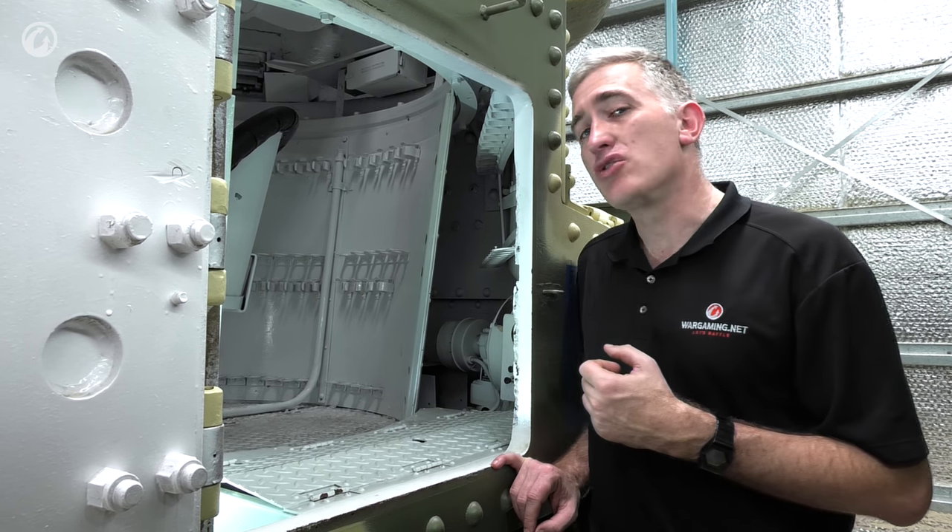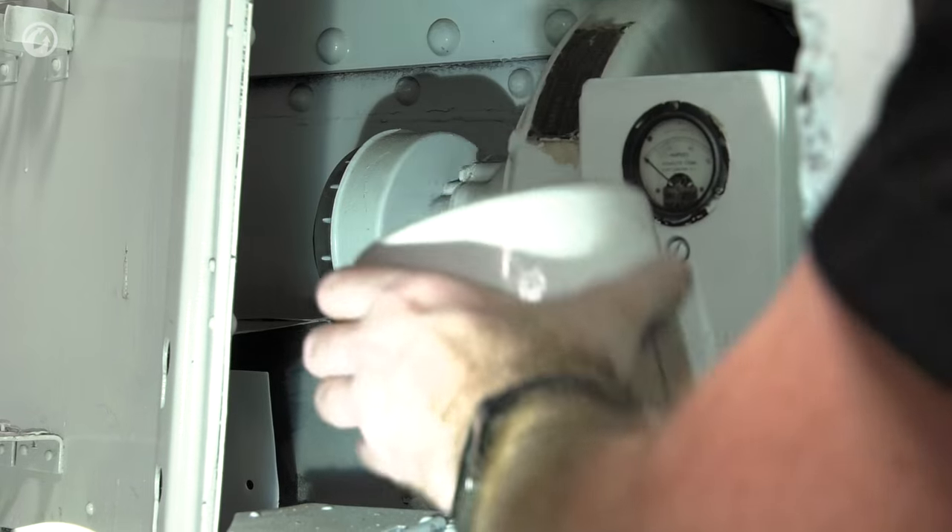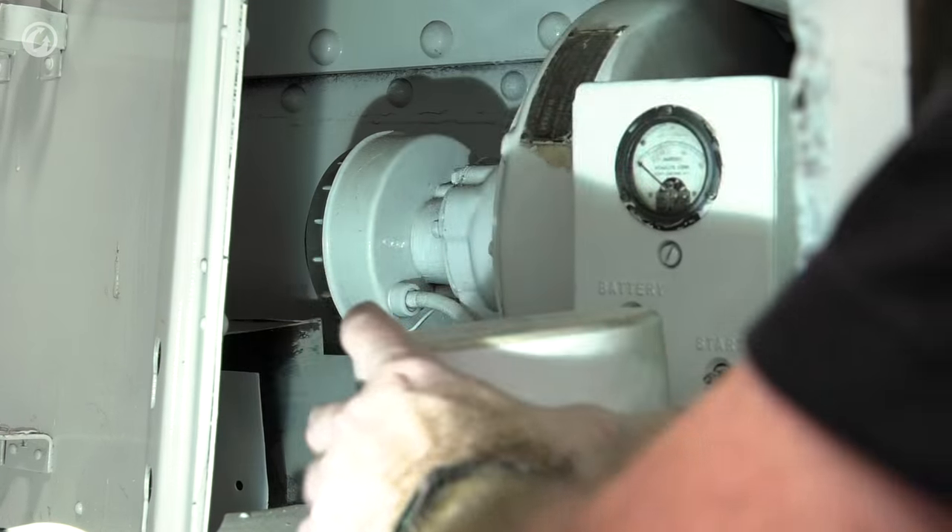If you let the battery drain too far, you can remove the housing on top of the magneto — it reveals a rope for hand-starting the vehicle, just like on an old lawnmower.